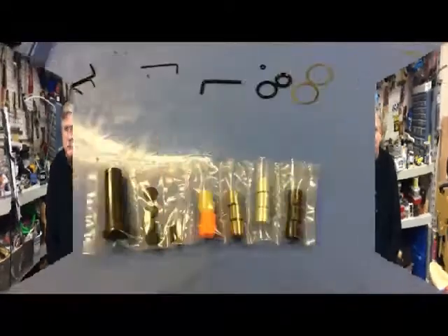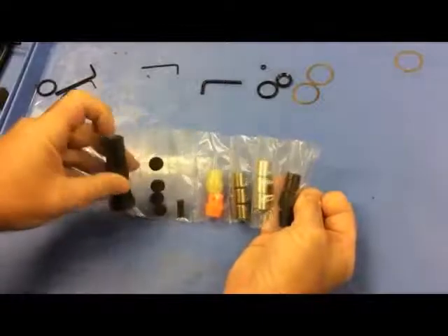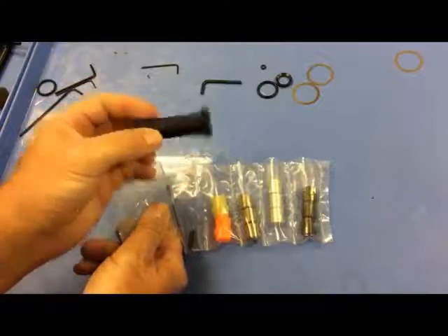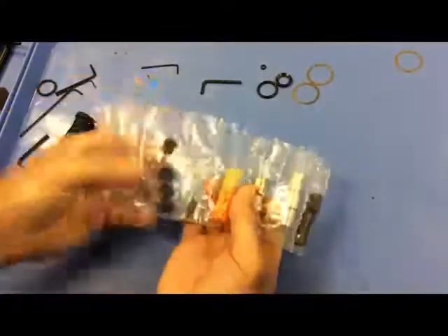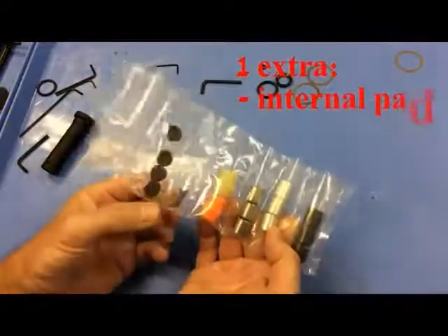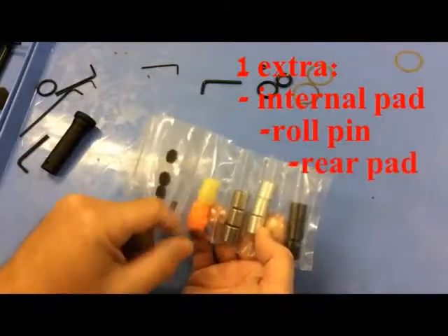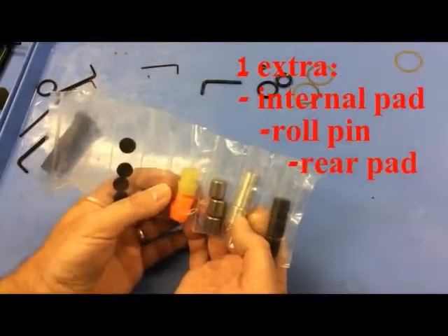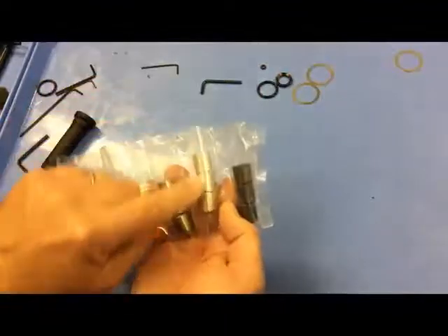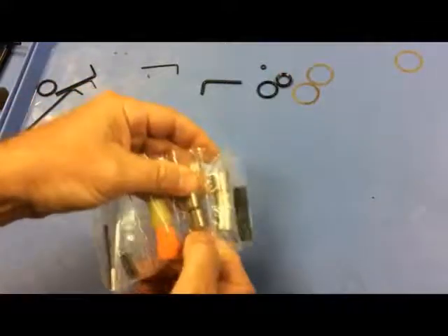This kit — everything you see here — sells for about $47. It includes a black buffer body, four internal rubber bumpers that go between the weights, two roll pins that hold the rubber bumpers on the back, and two rear rubber bumpers so you have an extra in two different colors. Then you have the three tungsten buffer weights, the three aluminum buffer weights, and the three standard steel buffer weights.